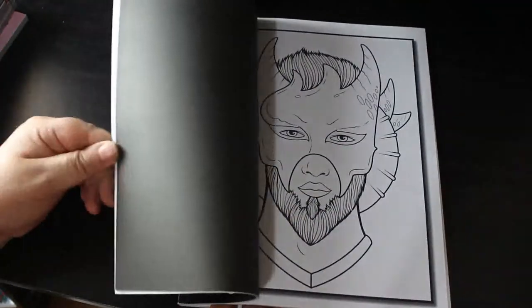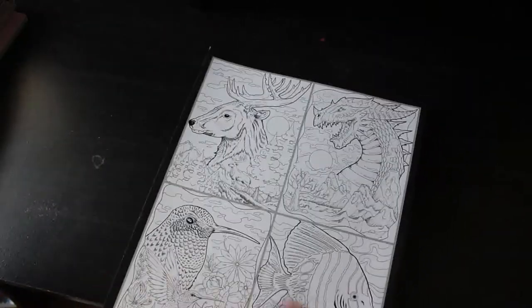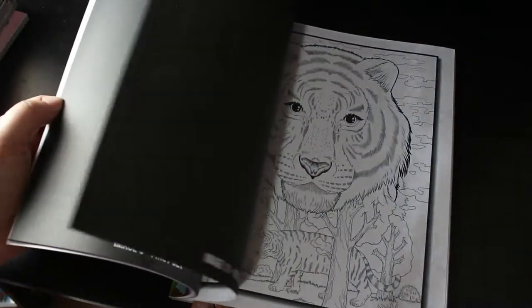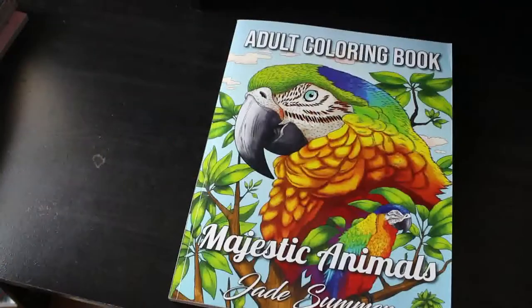My Jade Summer shelf — when all the books are on it, there's too many books for it. It won't fit. I'm either going to have to find another shelf. They put out too many books. Majestic Animals — again, this is so cute. They're beautiful. Love the fish; I quite like colouring fish actually. You've got a close-up and then a unicorn in there. That's a nice unicorn — I'd definitely do that one. So that's Majestic Animals.